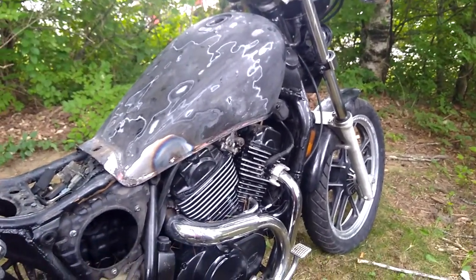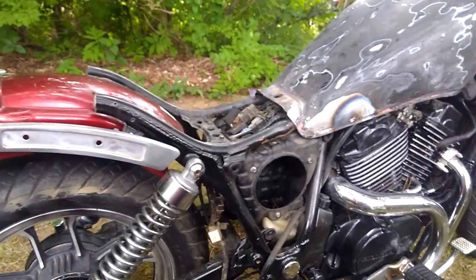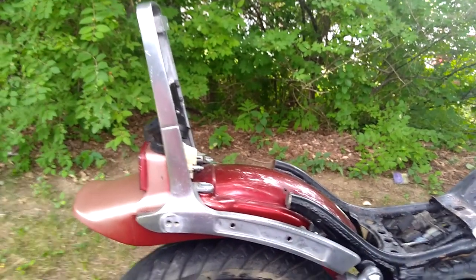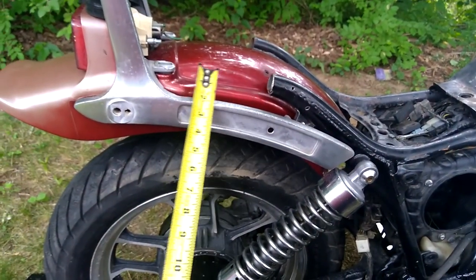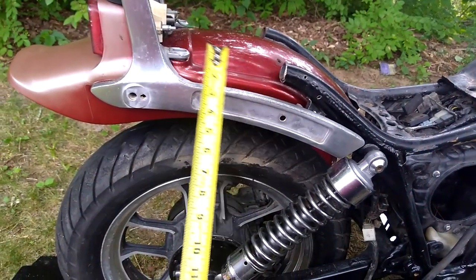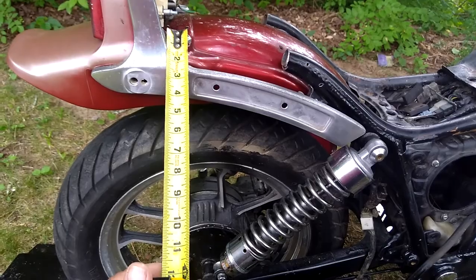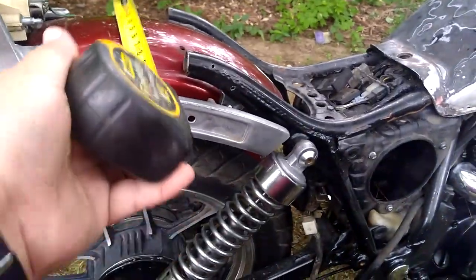With the 1986 Honda Shadow VT500C, I picked up the sissy bar and the rear spoiler fender. I had to pick up the sissy bar so I could establish how much pipe I needed to actually fabricate this. These are supposed to extend back and then flatten out and bolt to the sissy bar with a cross piece similar to that across here.